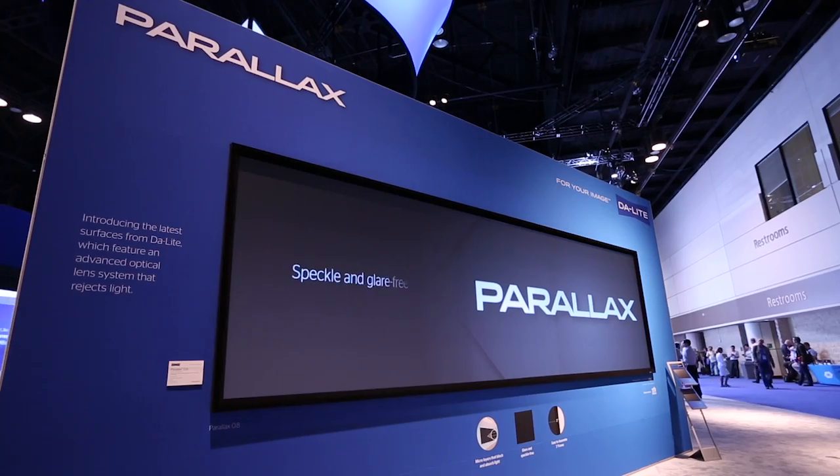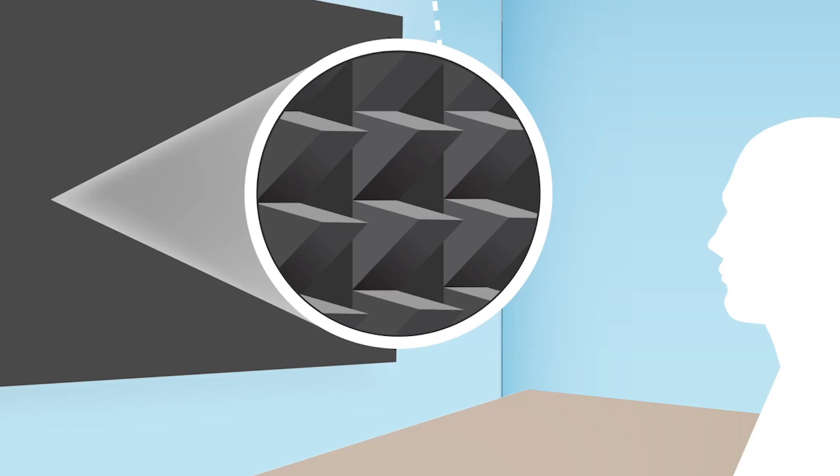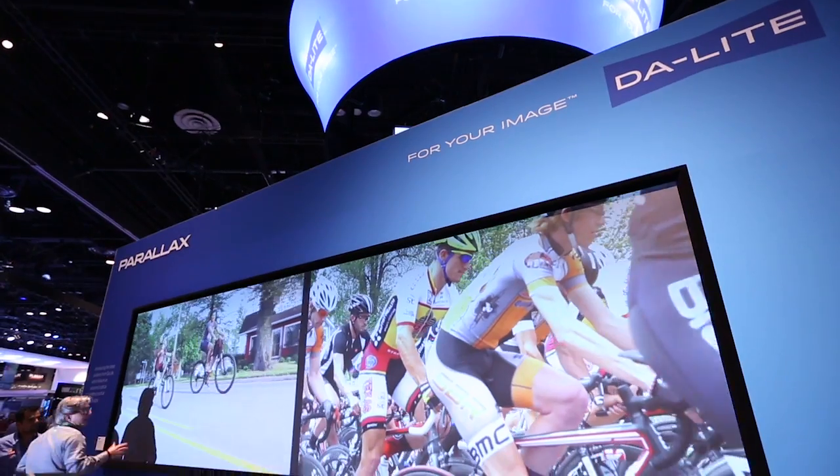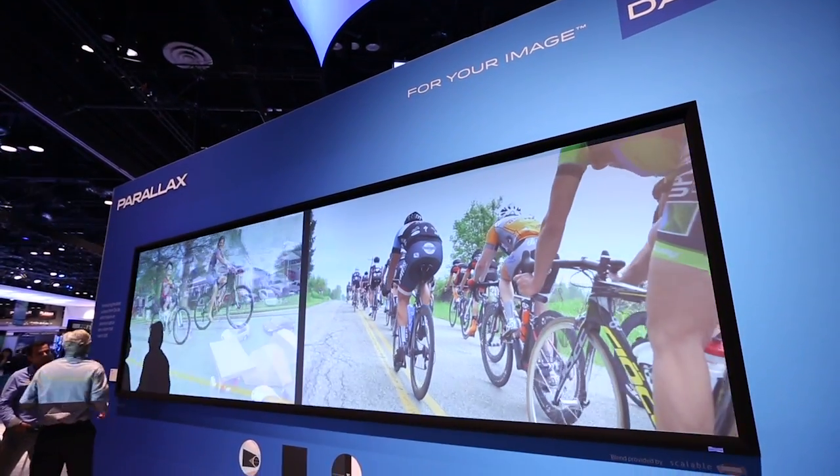That sawtooth shape allows the projected light in to be reflected back to your eye while blocking the light from above. We have two Parallax surfaces available — one for standard throw projection and one for ultra short throw projection. The one behind me has 2,000 lumens shining on it to show how well it works in a brightly lit environment.